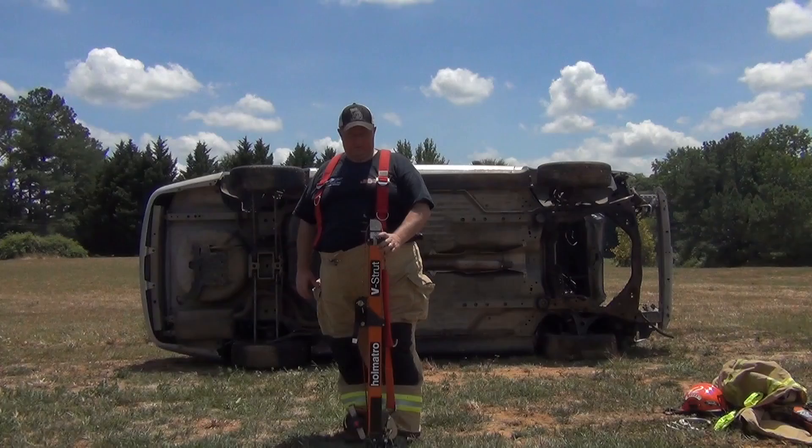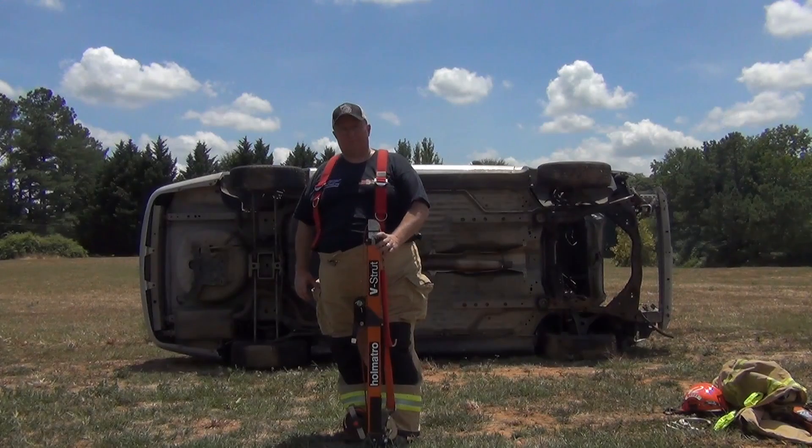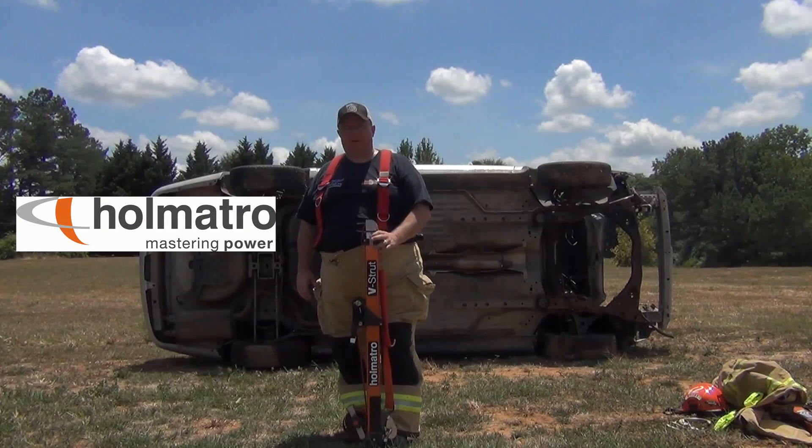Hey, this is Jeff from Georgia Fire Rescue Supply. Sometimes we have customers asking about a strut that's really simple and quick to apply out on scenes. So what we've got here is the V strut made by Homatro.